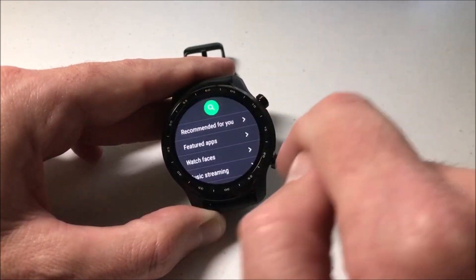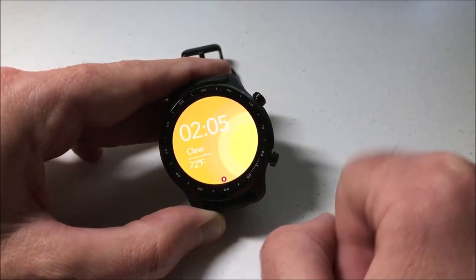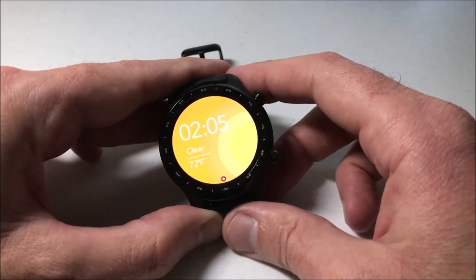Pretty simple stuff. Once you're done, you can swipe back or you can press the upper right hand button to get back to your main watch face. That's how we check for app updates and install our updates on our TicWatch Pro 3 watch. I hope the video helps.